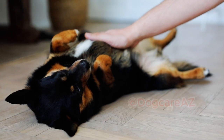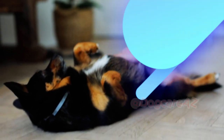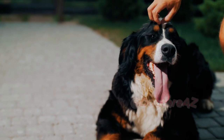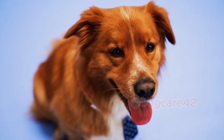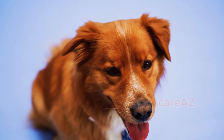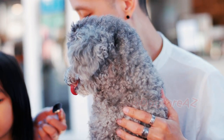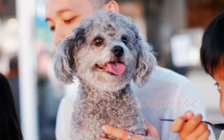Leash training takes time and patience. Consistency is key, so be sure to practice regularly and reinforce positive behavior. Every dog learns at their own pace, so don't get discouraged if progress seems slow. Stay positive and remember that consistency will yield great results!